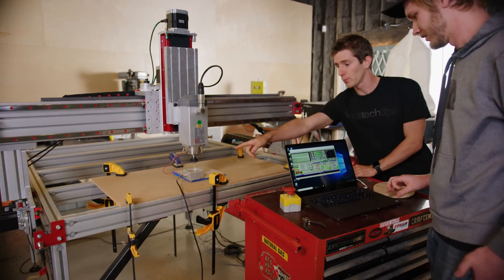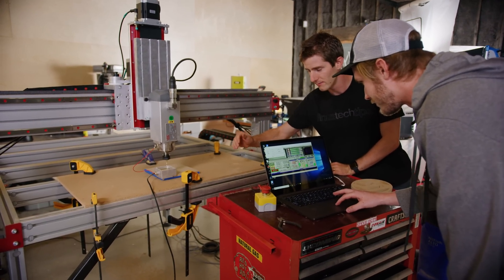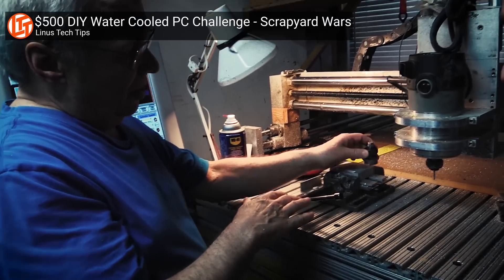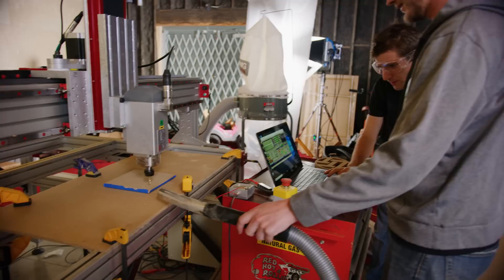So right now what we're doing is giving it a known zero height. Next time it goes past here, it's going to be taking about a thou off, just to clean this up. You ready? Yep.